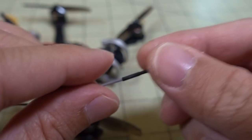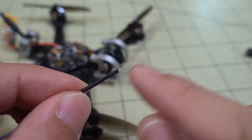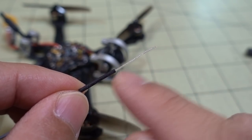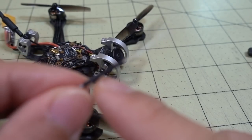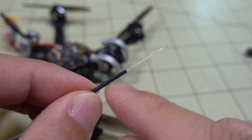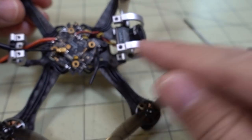I also cut off the UFL connector to make it shorter. People pointed out that 31 millimeters is not correct for the active length, so this is now 28 millimeters — basically the same length as what's on an XM Plus receiver stock antenna. I cut it to there and put a little bit of heat shrink to give it some strength so it doesn't get bent and break off. It's shorter now, which should give better results.